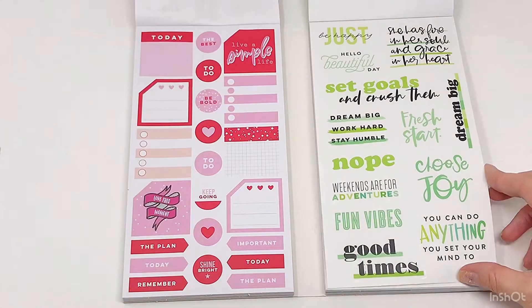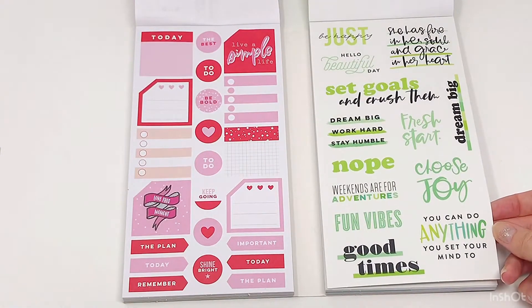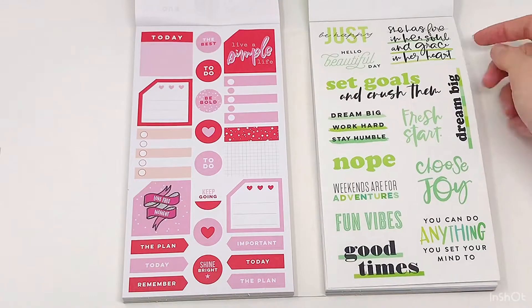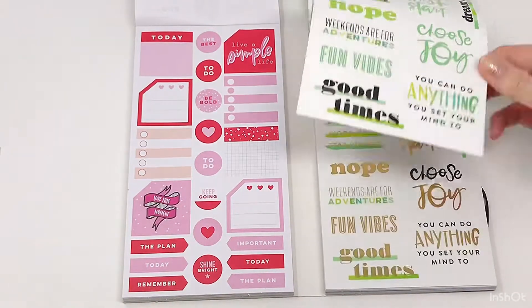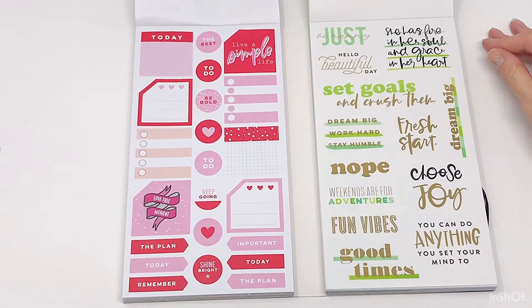Green and pink — loving these super adorable quotes. 'She has fire in her soul and grace in her heart.' So cute. And then the gold option. Love it.